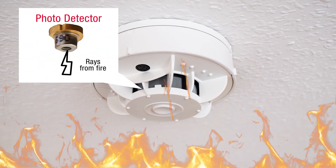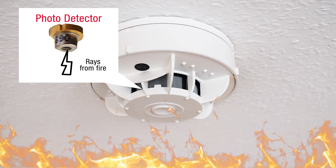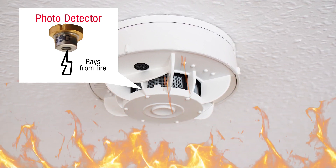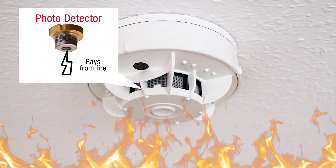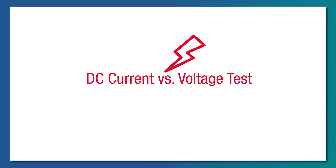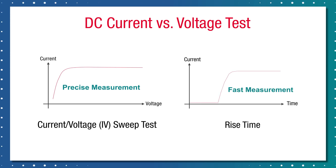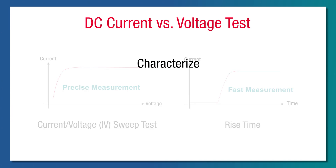When developing sensors for photodetector devices used in smoke detectors, benchtop source and measure units that can source and measure simultaneously are very useful for the characterization of the devices. DC current versus voltage tests, also known as IV tests, and the rise time of a signal are common tests executed to characterize, evaluate, or qualify devices.